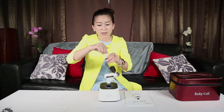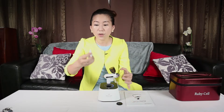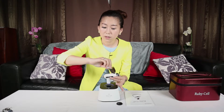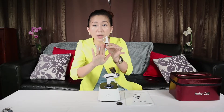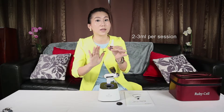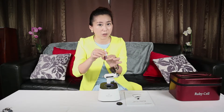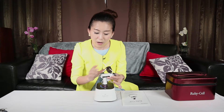Now I am going to show you how to pour the ampoule. Open up the container and pour about two to three ml. One bottle is a 6ml ampoule and we are going to use about 2 to 3ml per session, depending on your skin absorption. After this, just close back the container.